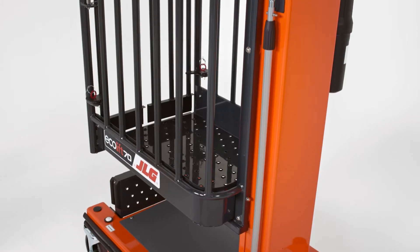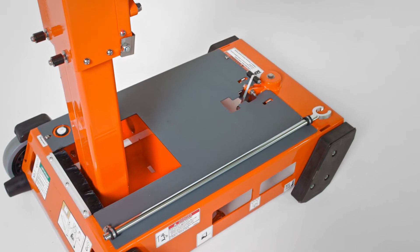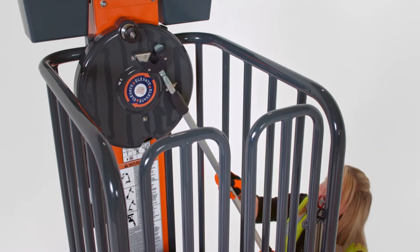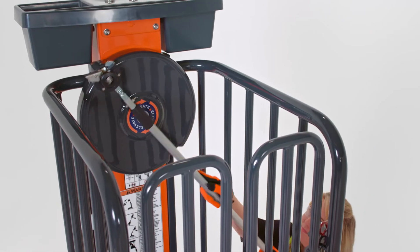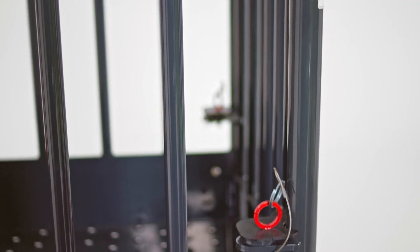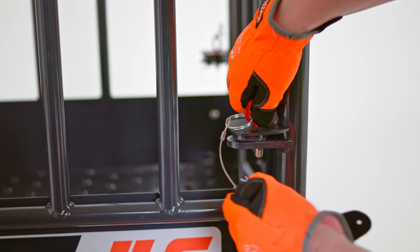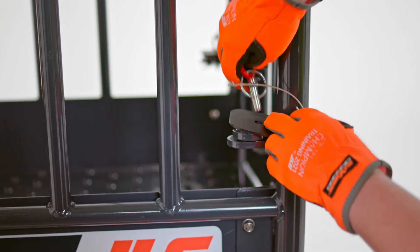In the rare case an operator cannot descend on their own, every Ecolift comes with an emergency descent tool that is conveniently stored on the machine. It allows someone on the ground to insert the hook end of the rod onto the knob of the hand crank, then wind the platform down. If the operator is incapacitated and cannot exit the platform on their own, the gate can be quickly released by removing the four pins that secure it.